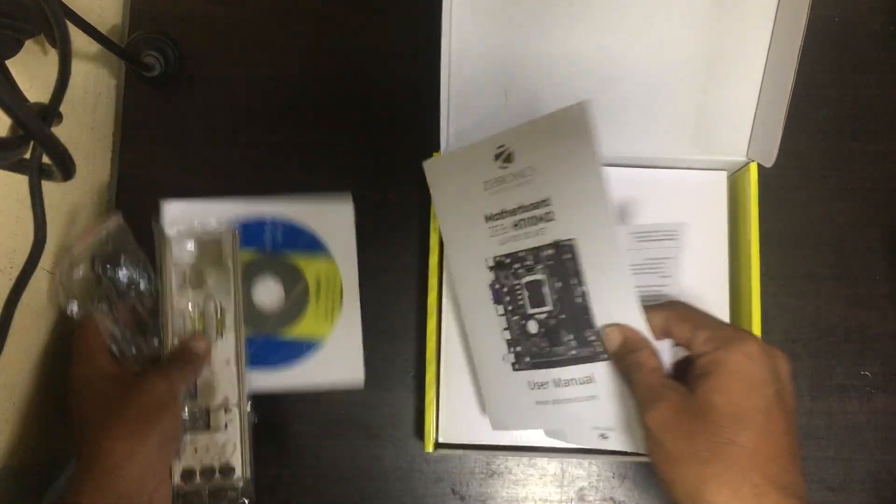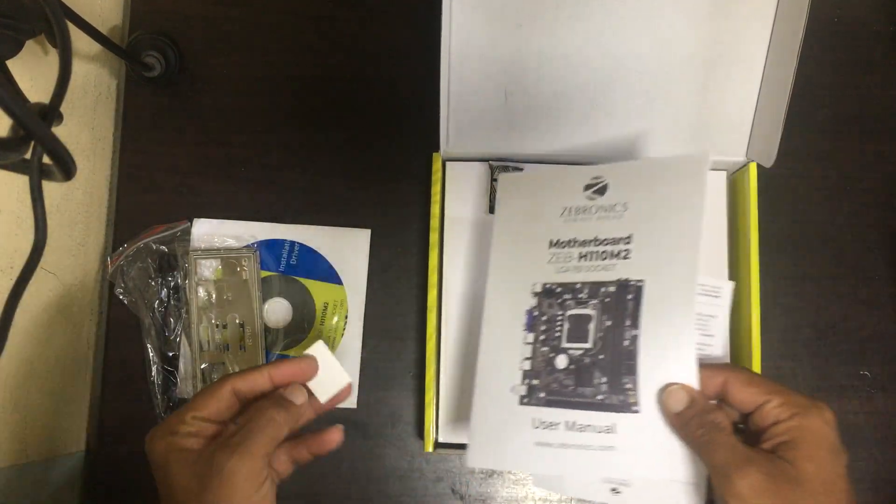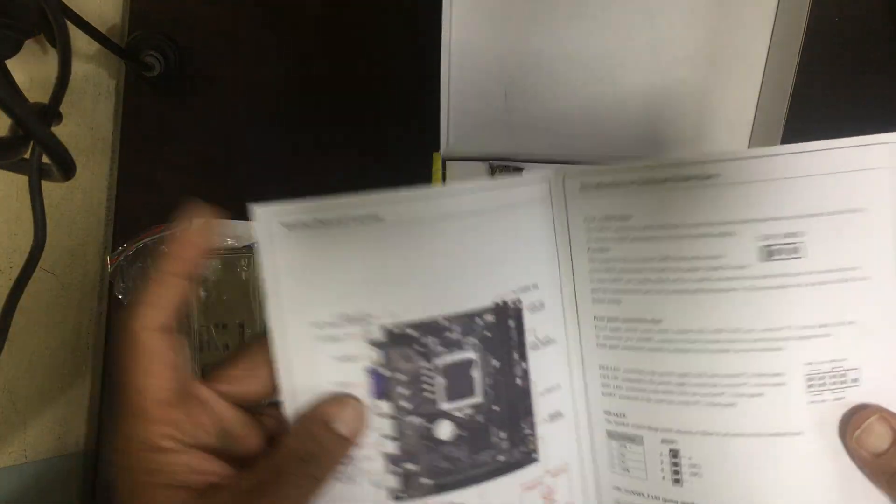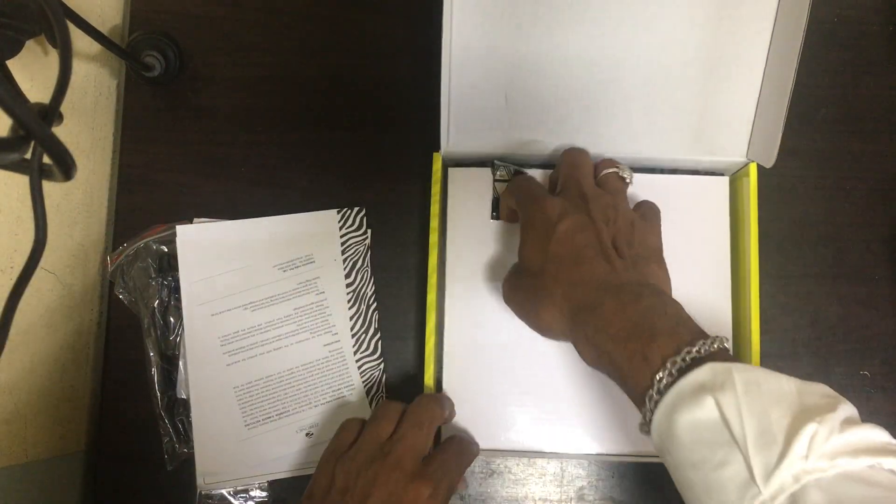There is a motherboard CD, and also there is some manual. This is the board.